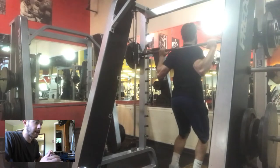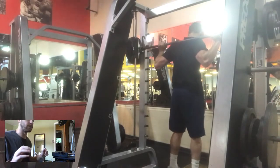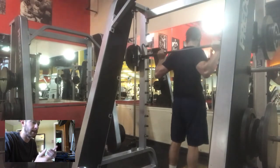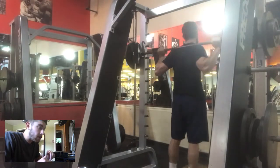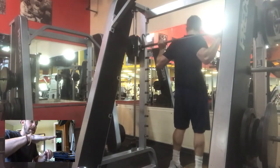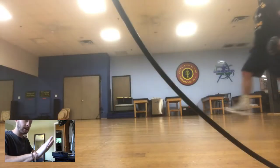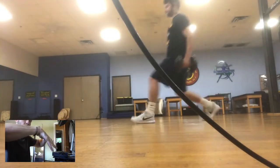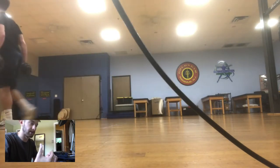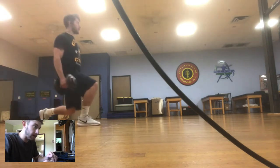For calf raises, I put the bar on the Smith machine so it only moves up and down, giving you automatic balance so you can increase the weight. I use a wood box about four inches off the ground so you get a stretch on your Achilles when you come down. Make sure you come all the way down, let it sit there for a second, then go all the way up. Don't just rock it up and down — you won't get good muscle tension or a proper pull in the calf.